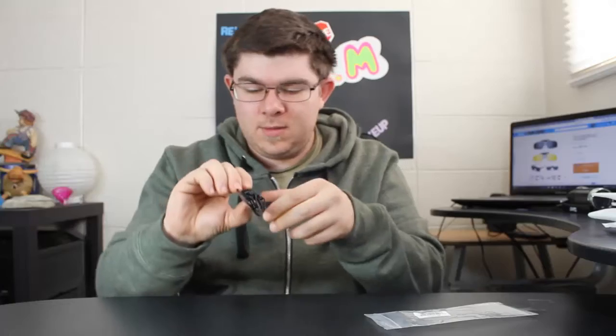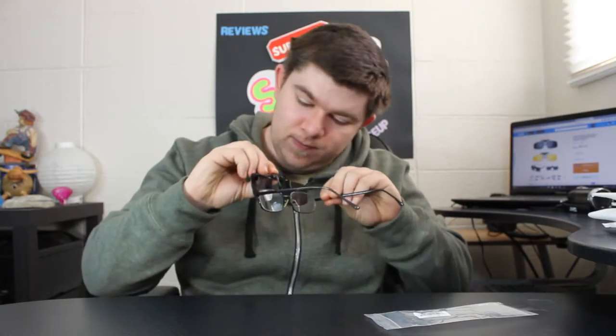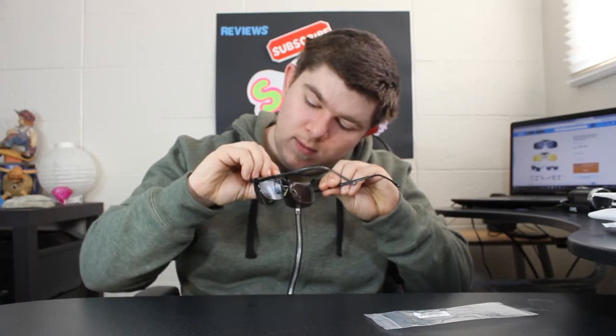I don't know how comfortable this little clip is gonna be, but let's try it out and see if we can get this to work. Looks like I've got a little camera reflection going on in there. Well, they do work pretty good — I can feel this little knob on my forehead though.